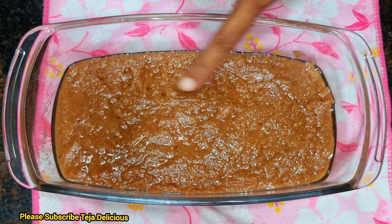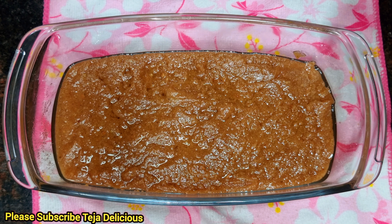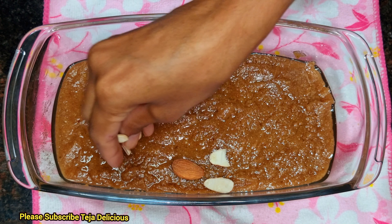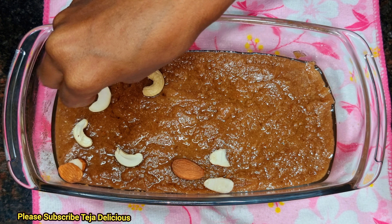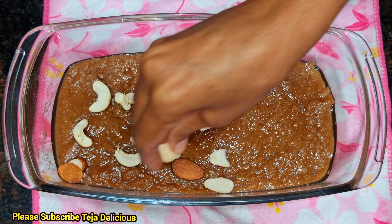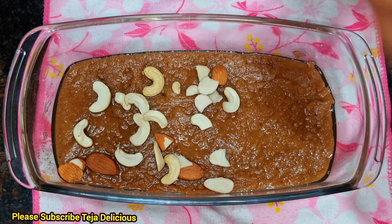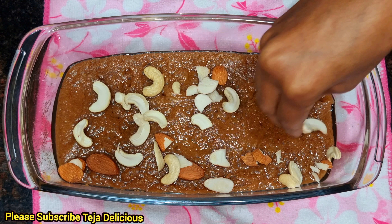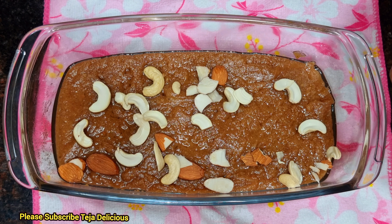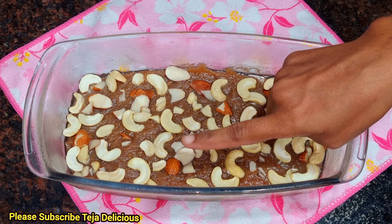My name is Gardish and I will enjoy the sweet taste of the Gardish. I will eat a sweet taste and enjoy the Gardish taste. Let's get ready for 2 hours in the fridge. Friends, we are ready for 2 hours.